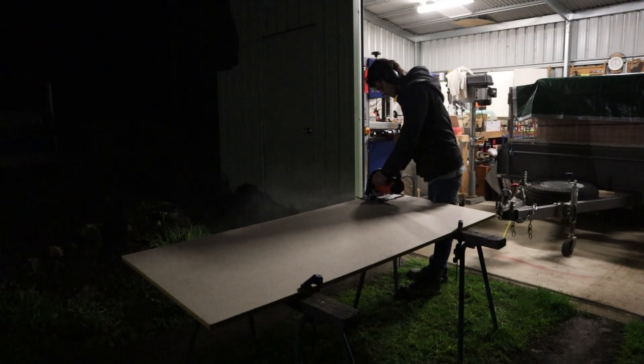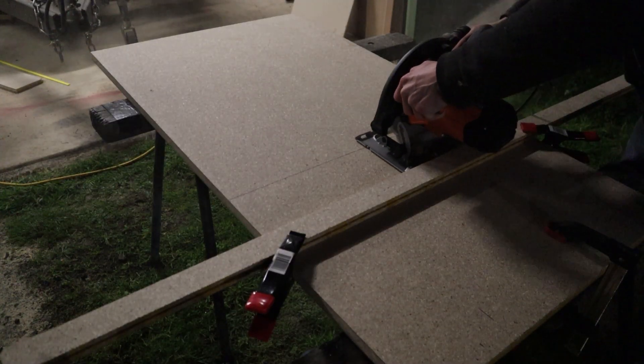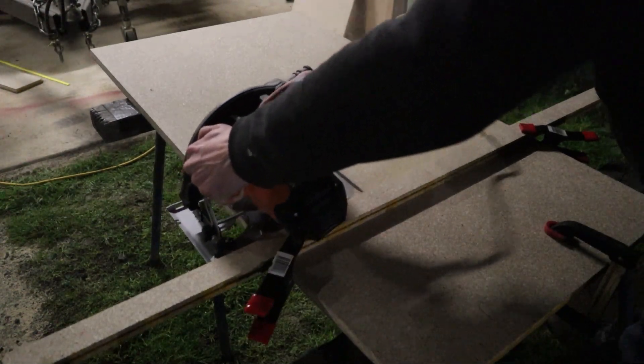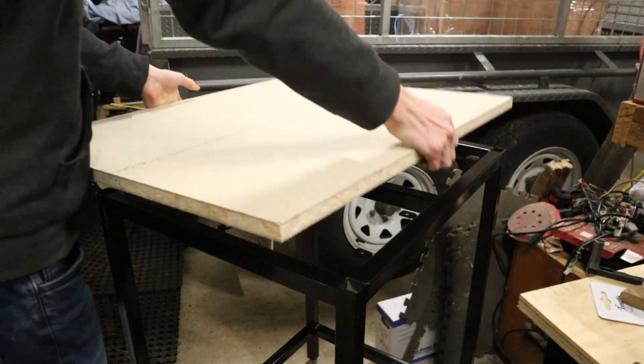We're out here chopping up some wood in the dark. I'm using the circular saw to cut all these sheets down to size. I'm using chipboard for this project — and if you're wondering why I'm using such a basic material for cabinetry, it's because it's just for my shed and it is a lot cheaper.